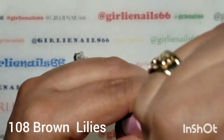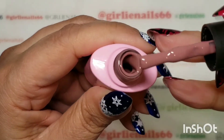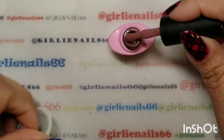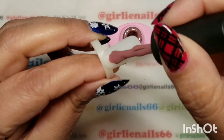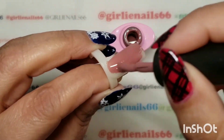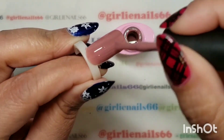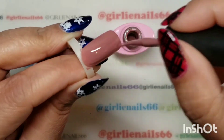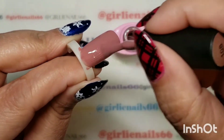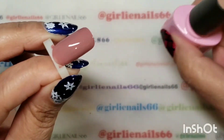Nice. And then this one is 108 — look at that gorgeous color. So I don't really have a lot of these earth tones, so it's kind of nice to be able to get some. Don't worry, I'll be doing nail art with these after — I just wanted to swatch them first.